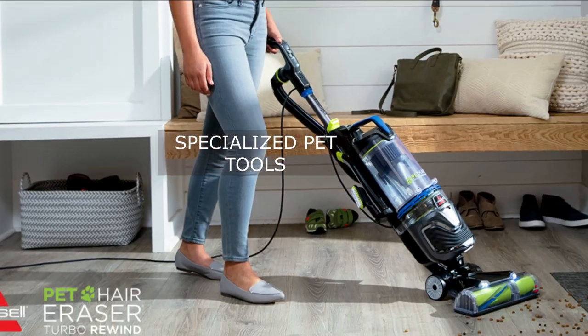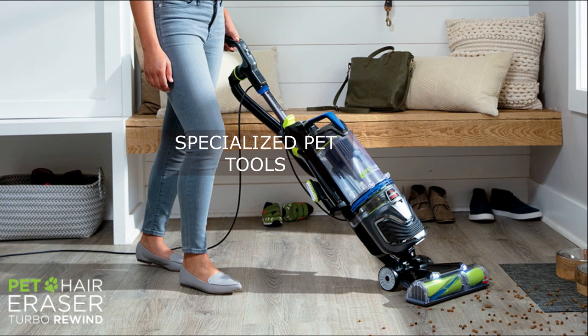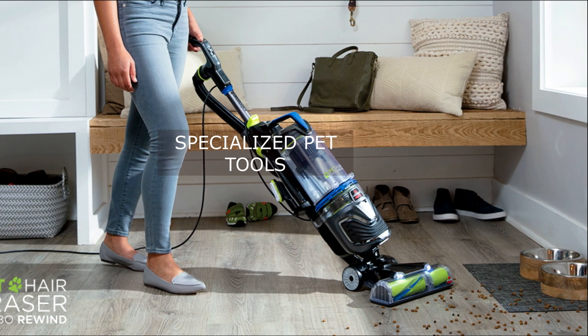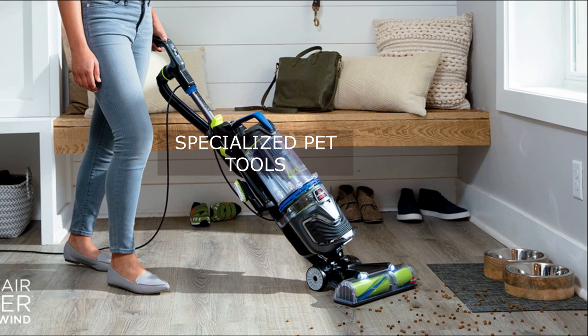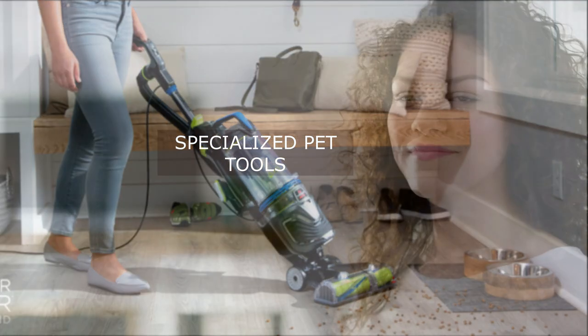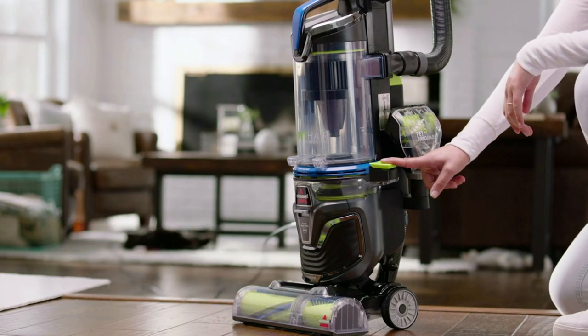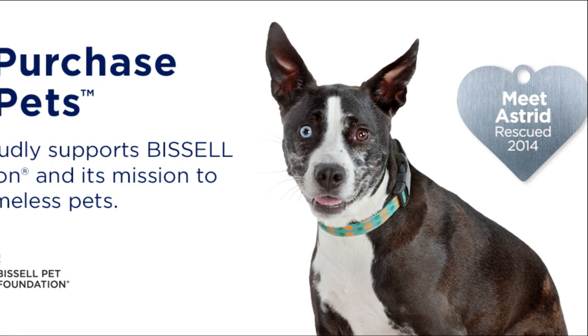In addition to its powerful suction, this vacuum comes with specialized pet tools that are stored on board for easy access. The LED-lighted crevice tool, Pet Turbo Eraser tool, and 2-in-1 pet dusting brush are specifically designed to tackle pet hair and dander in hard-to-reach areas. Whether it's cleaning pet hair from tight corners, upholstery, or delicate surfaces, these tools provide efficient and effective results.